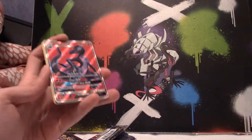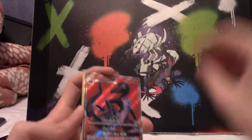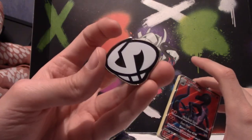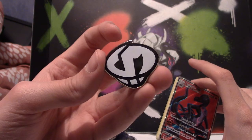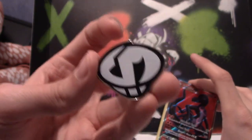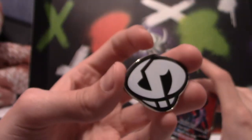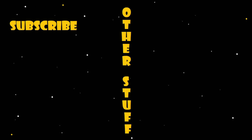This box was really worth it - two GXs and a holo out of five packs, plus the coolest pin you'll ever see. As always, thank you for watching and I hope to pull just as good stuff in the next video. Goodbye!